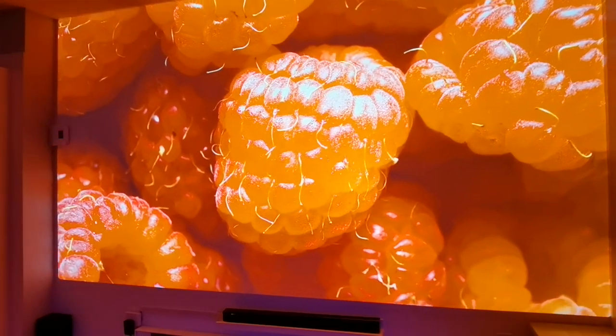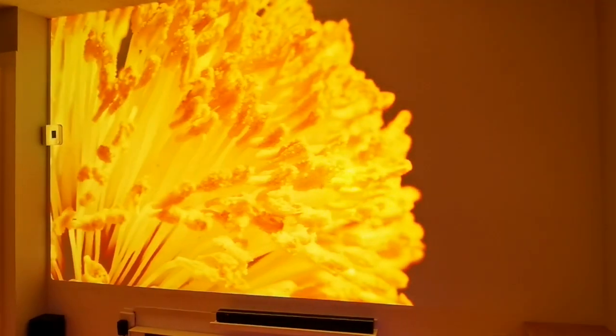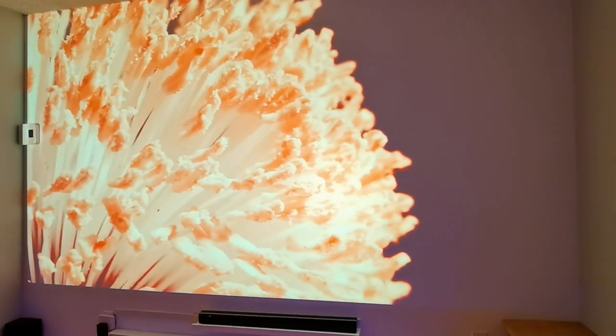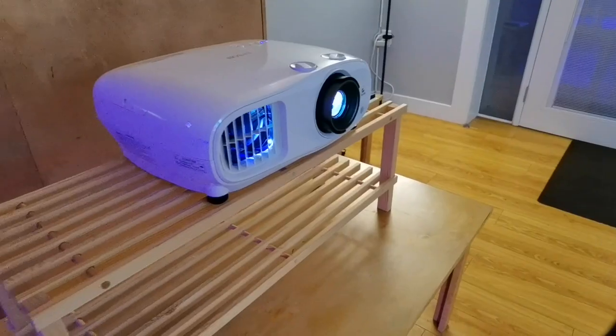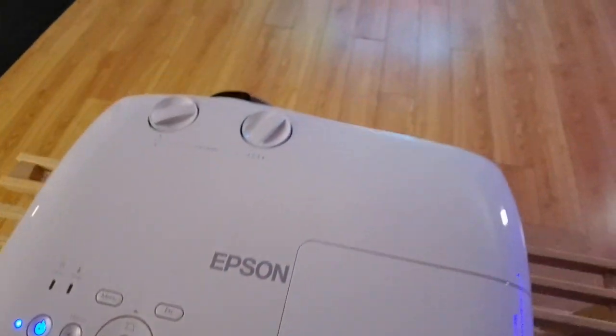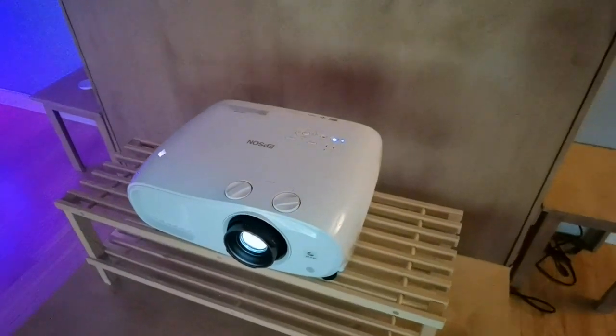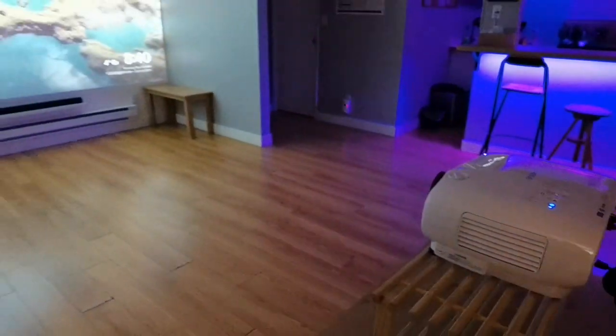If you want the biggest screen and you've got the space for it, don't get a TV — consider getting yourself a projector, something like the Home Cinema 3200. It's a little expensive on the high end, but so are high-end TVs, so they're comparable. I hope you enjoyed this review of the Epson Home Cinema 3200 4K UHD Home Theater Projector. It will be sure to impress not only yourself but your friends and family. If you want the biggest screen possible and you have the space for it, this is something you definitely want to consider.